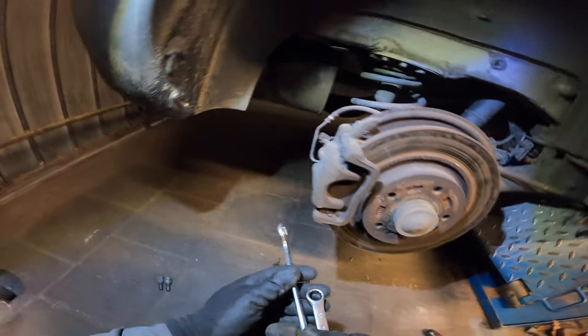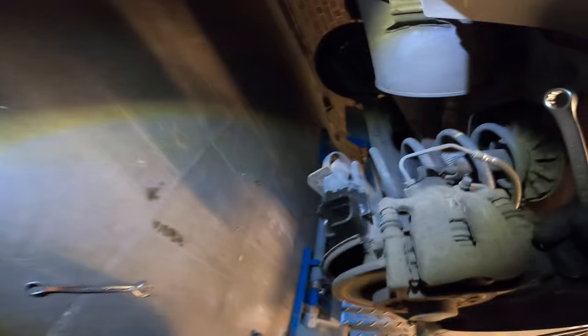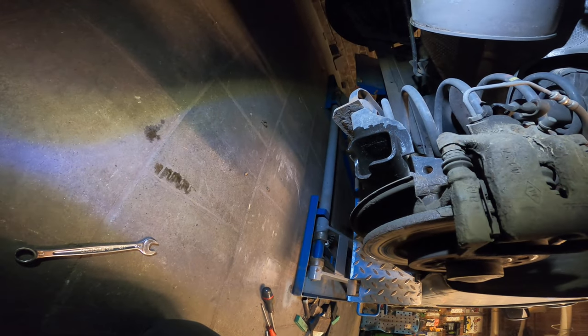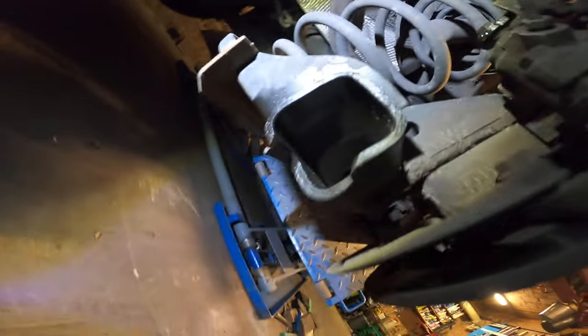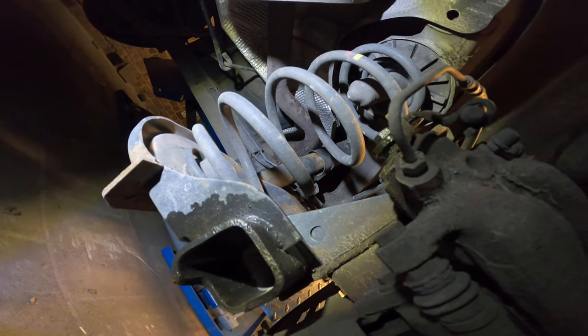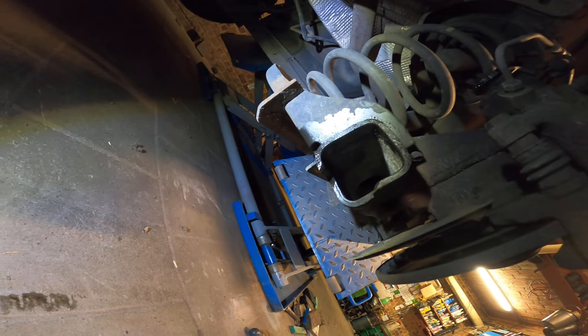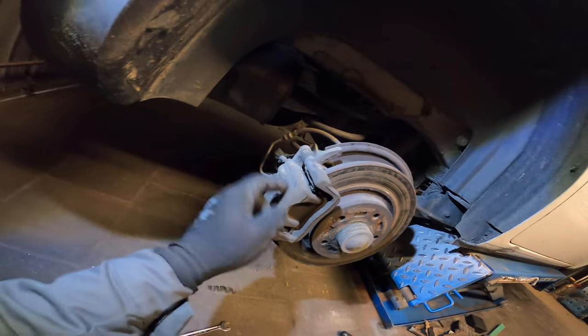And then the other one. Let's give it a smack first. You see some wet things here. And what do we know? We have a leakage. We have a leakage of the brake fluid.